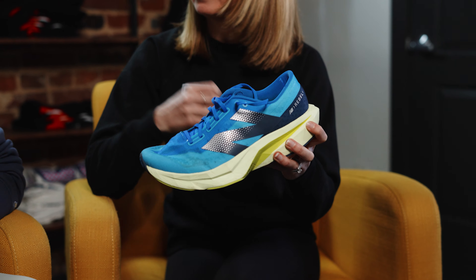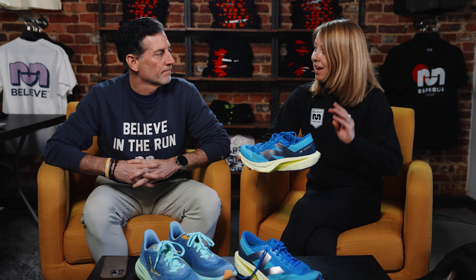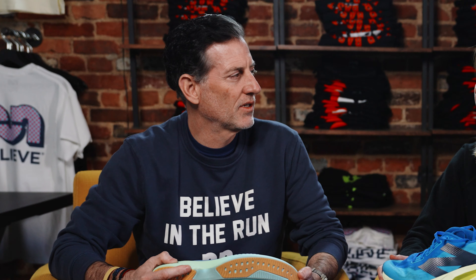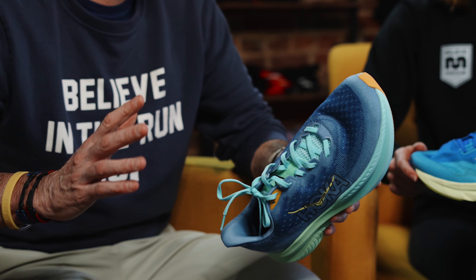We can chat about the Rebel V4 first. This is now a Piba EVA blended foam - it's one slab of this foam. In the Hoka, we have a new blend that is a super critical foam - it's EVA. It's a super critical foam and it's one slab. On the Mach before it was dual density - an EVA foam with a super critical foam insert. This is just one piece of foam and it works really well.